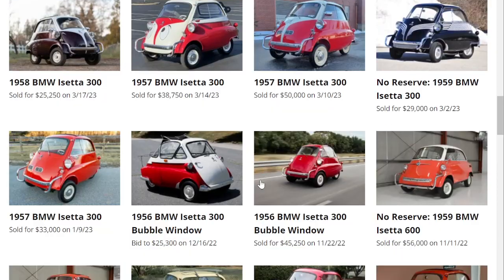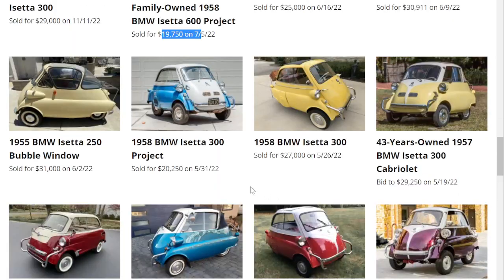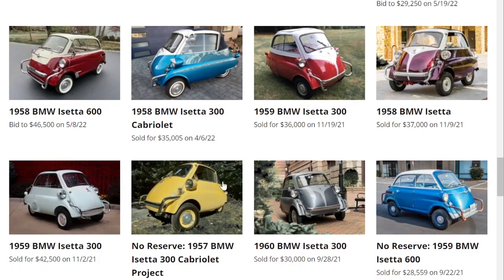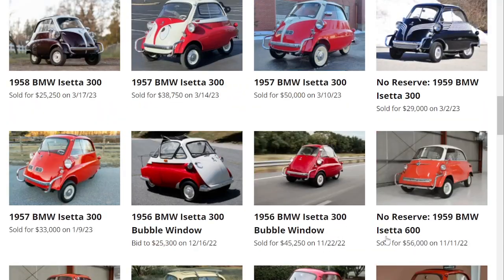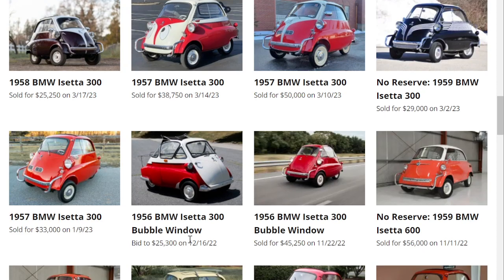We had a project 600 sell for $19,000. Another one bid to $46,000, and one sold for $28,000. So again, all over the map — it's hard to pinpoint exactly where these are going to go. It's a little bit easier on the regular Isettas.